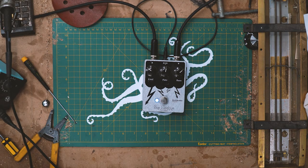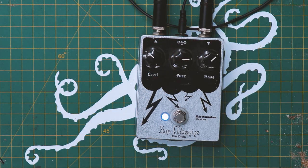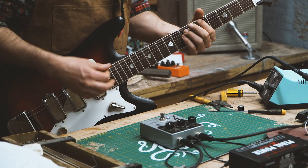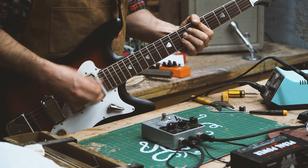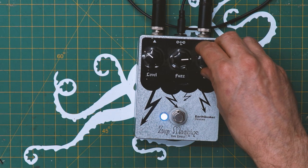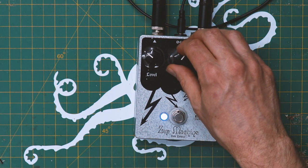Let's plug it in and see how it sounds. Pretty cool. Oh, fuzz up a little bit. Got a good clean and fuzzy sound to it.